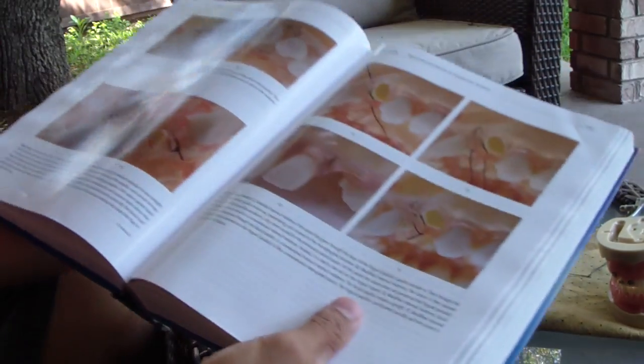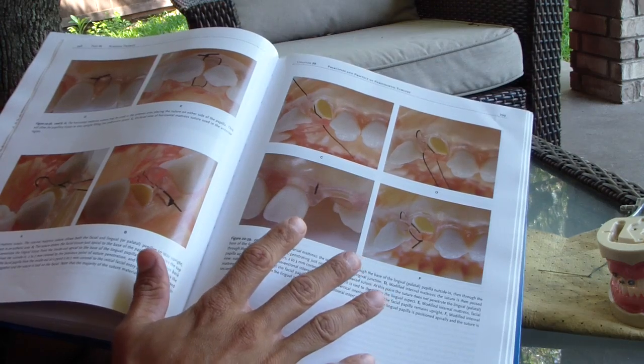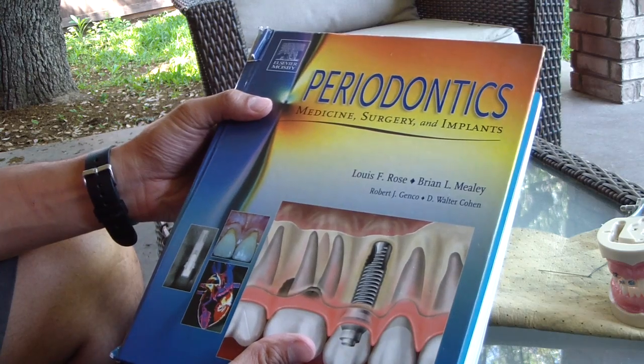Hey folks, Ashel of ThingsUnsure.com. We're going to talk about vertical mattress sutures today. Often we look in textbooks and they've got some really nice pictures — this is a couple of editions old, this is Amelia and Rose in periodontics.